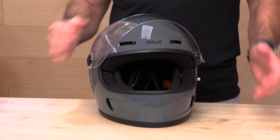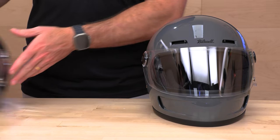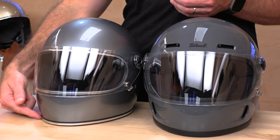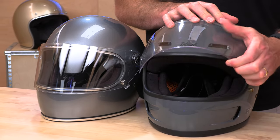It is the Biltwell Gringo SV. I'm going to put these side by side and go over a few of the things that have changed, then we'll get back to just the new SV itself. First up, you're going to notice a chrome delete. Chrome is getting deleted from things lately — be it cars or motorcycle helmets. The chrome trim around the iPort is gone, the chrome trim around the bottom is gone. We've gone with a more modern silicone look on both of them, that kind of matte black look, which is the vibe lately. I like that.